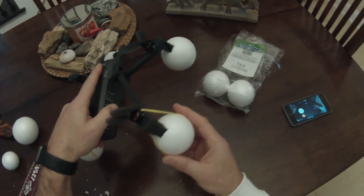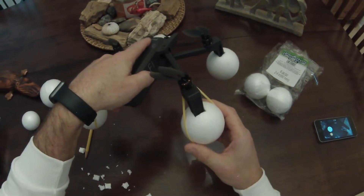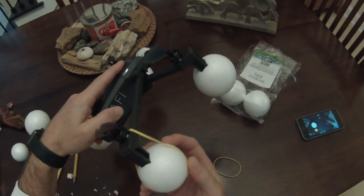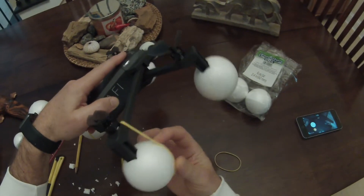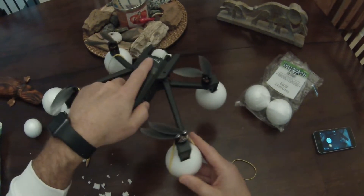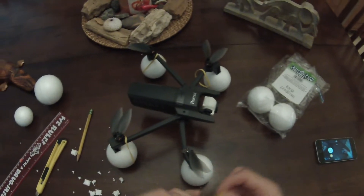Those styrofoam balls — I got this version at Joann Fabric. Michaels is where I got the first ones, but Michaels did not have the 2.4-inch size. If you have a Joann Fabric, at least ours here in Jacksonville stocked them.